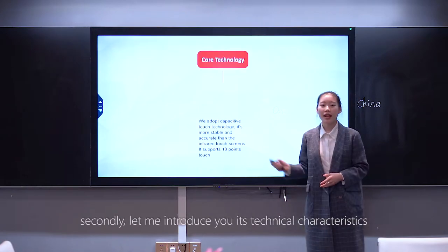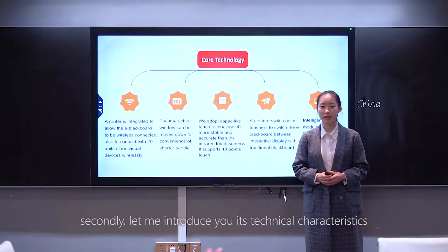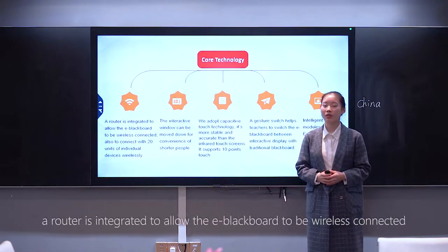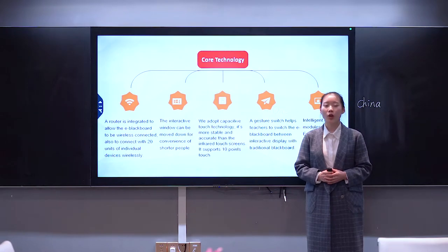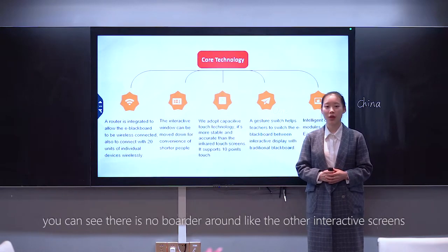Secondly, let me introduce its technical characteristics. A router is integrated to allow the E-Blackboard to be wirelessly connected, as well as to connect with plenty of individual devices wirelessly. The interactive window can be moved down for the convenience of shorter users. You can see there is no border around it, unlike other interactive screens.